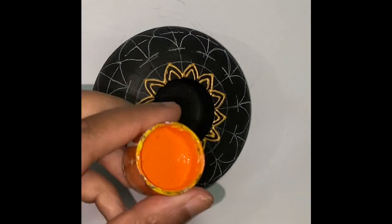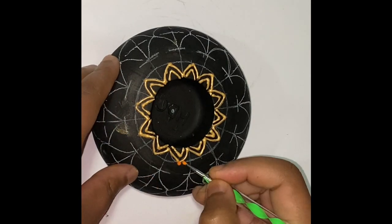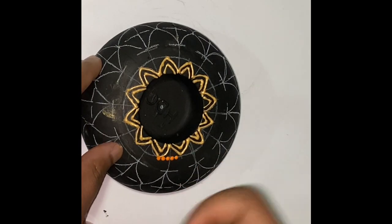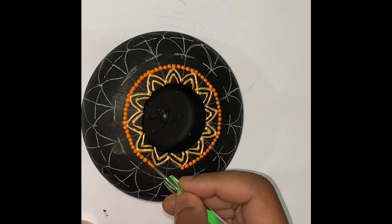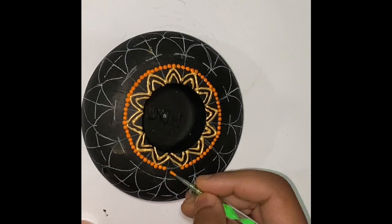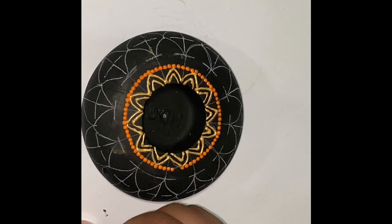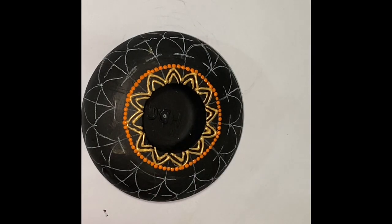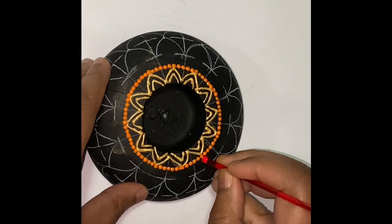I am now using orange color to create a circle around my petals. Using a slightly larger dotting tool, I am creating a circle with red color.